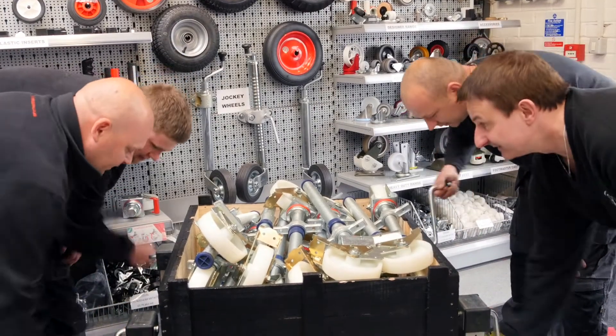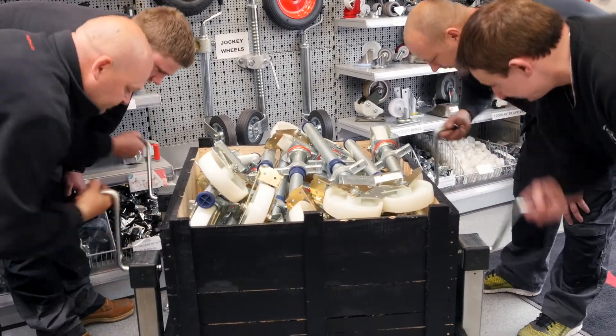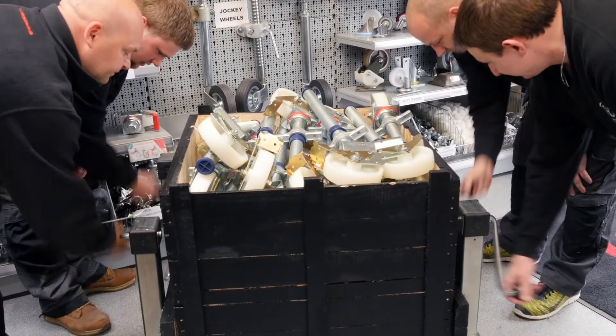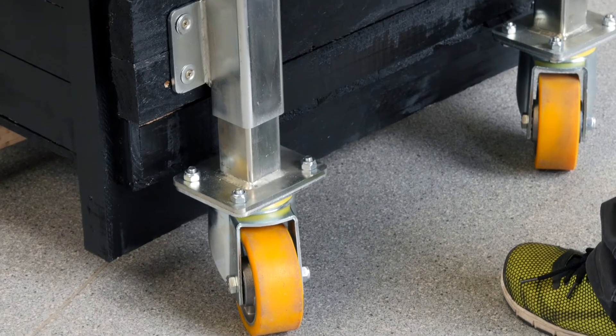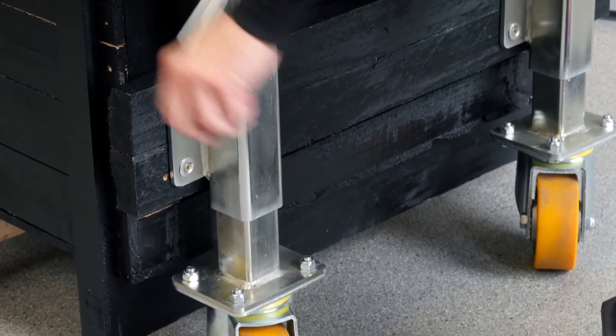To further ensure a safe lift, operate all jacking units simultaneously. It should be easy to turn the winding handle, so if any resistance is experienced, stop immediately, as this is an indication a level lift is not being achieved.